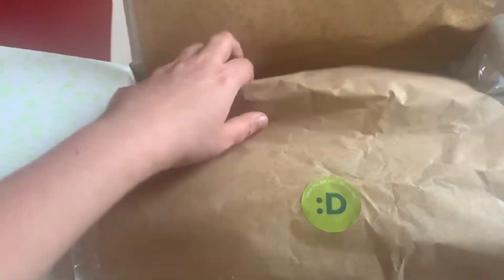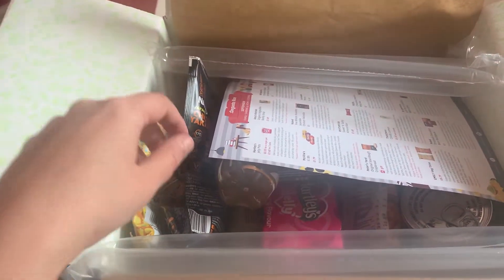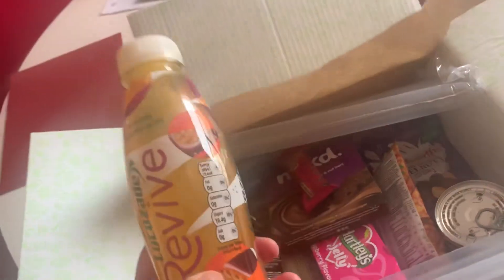So I'm going to open it up. It's quite full and quite light this month but also quite full looking at it. This month's theme is family sharing and home cooking — that's quite exciting, so let's get stuck straight in.